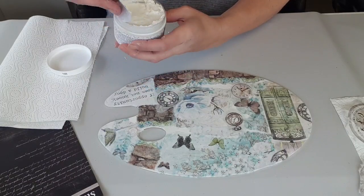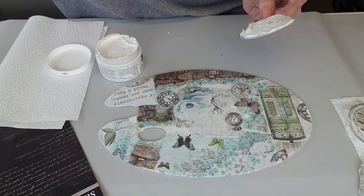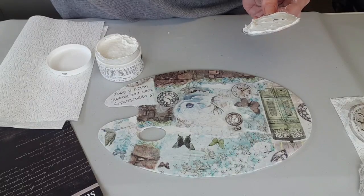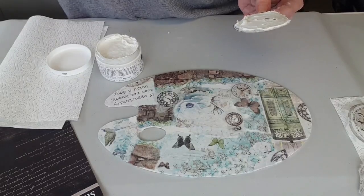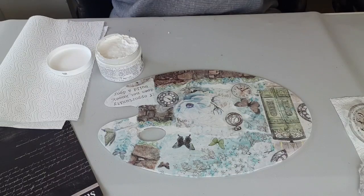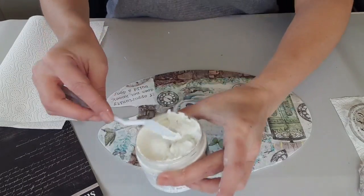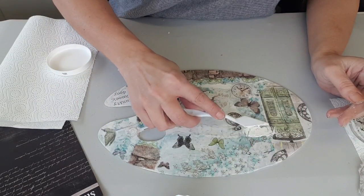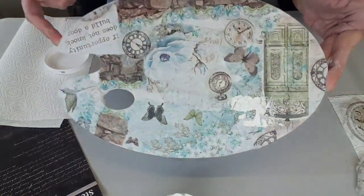Il est neuf, celui-là. Donc je vais prendre une spatule. Celle-là est sèche, je la jette. Je vais venir en prendre un petit peu, léger, et venir par-ci par-là, là où j'ai envie de donner des effets avec la pâte à texture.